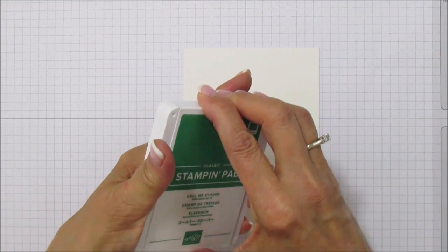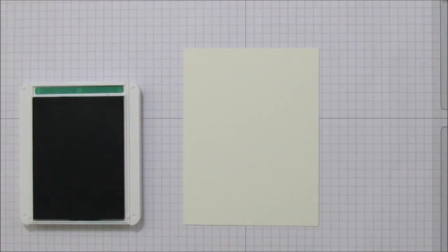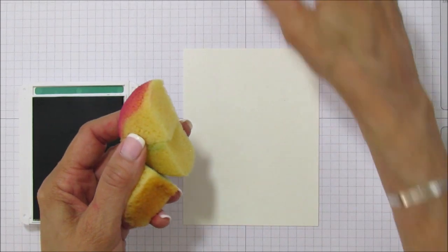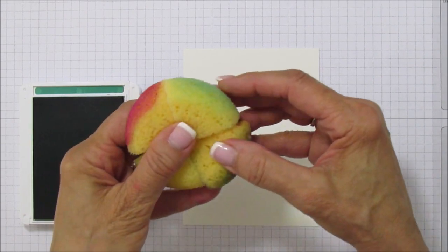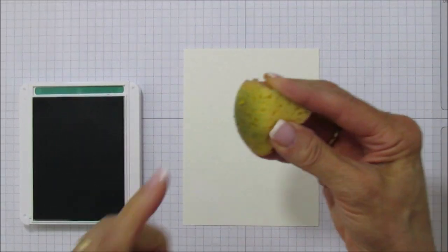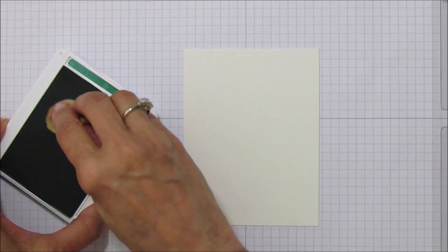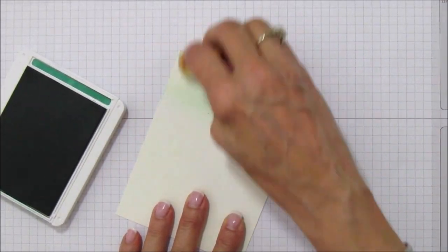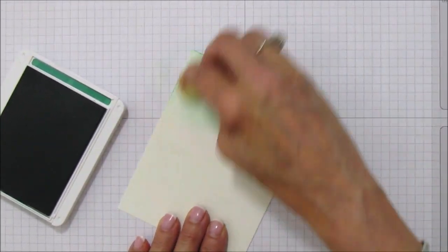I'm going to use my Call Me Clover ink — I keep forgetting these are new so I'm having trouble opening it. I'm using one of our sponges. They come as a big round piece and I cut it into fours because I don't need the whole thing. I'm just using one piece and I'm going to dab it on and start rubbing in circles all over the watercolor paper, going darkest at the top.